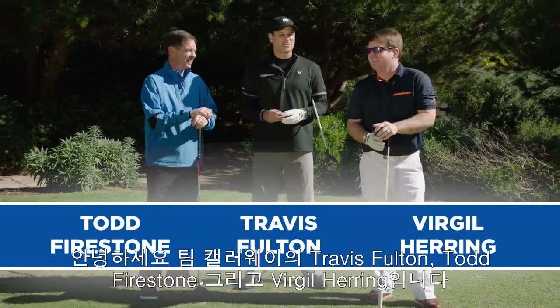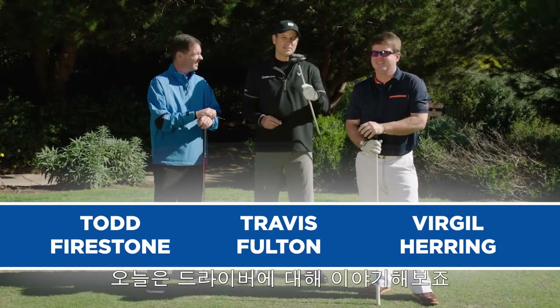Hey guys, Travis Fulton here, Todd Firestone, and Virgil Herring. It's time to talk about the big stick — the driver.